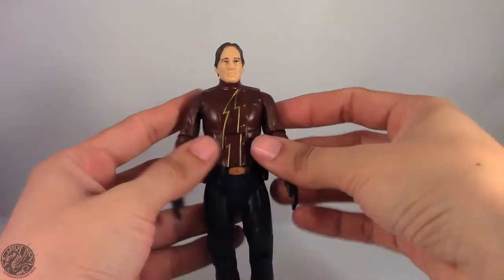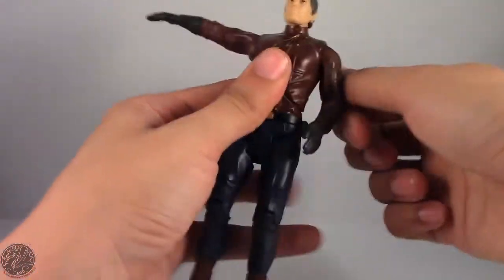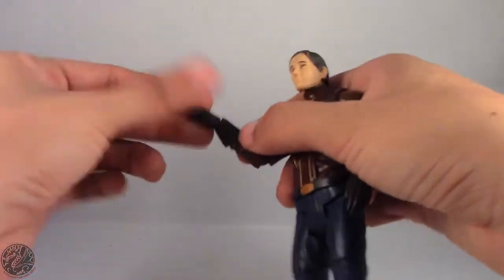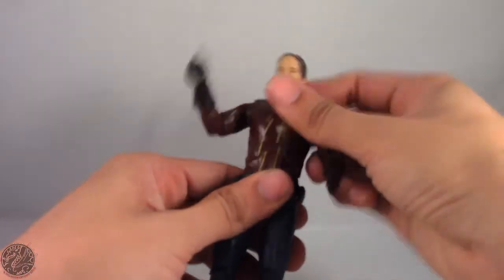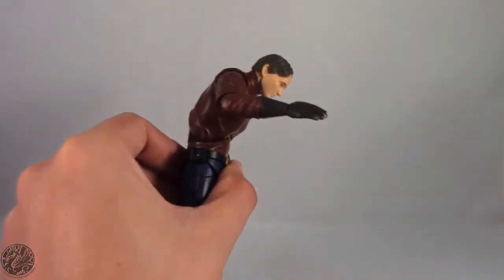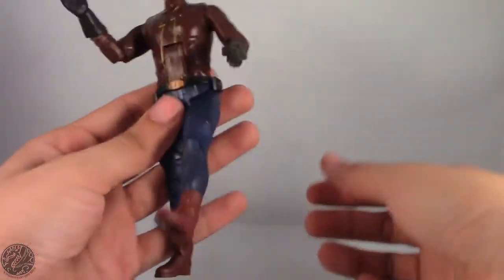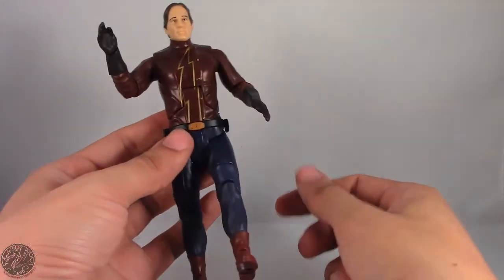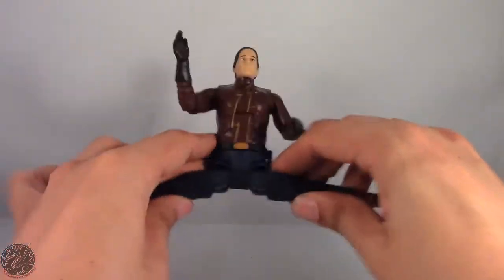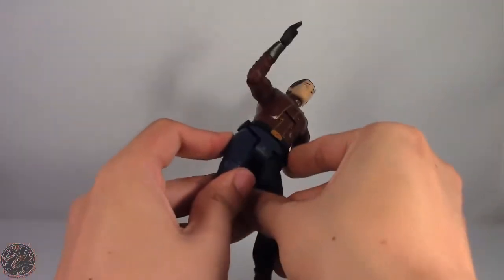Arms are on a ball joint, go out, do a full 360, and he bends and spins at the elbow. He spins at the wrist and has a hinge joint that goes back and forward a decent range — that's actually pretty good. He does swivel at the waist. Legs go forward up to about there, not ideal for running poses; they go back an acceptable amount, and out to about that far, although it does look ridiculous. Mattel really needs to rework the way these joints work.